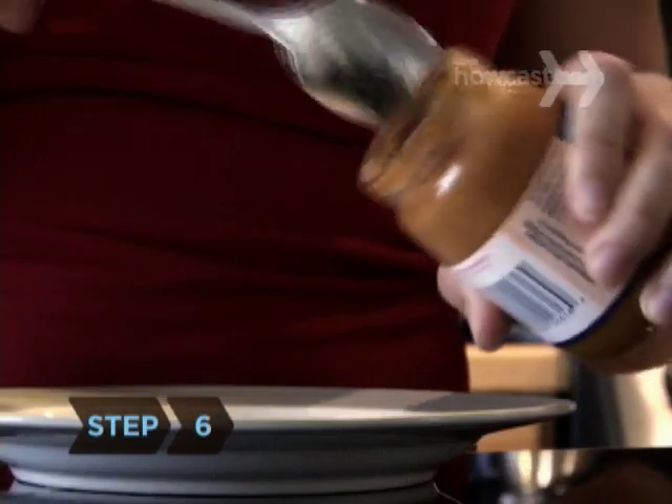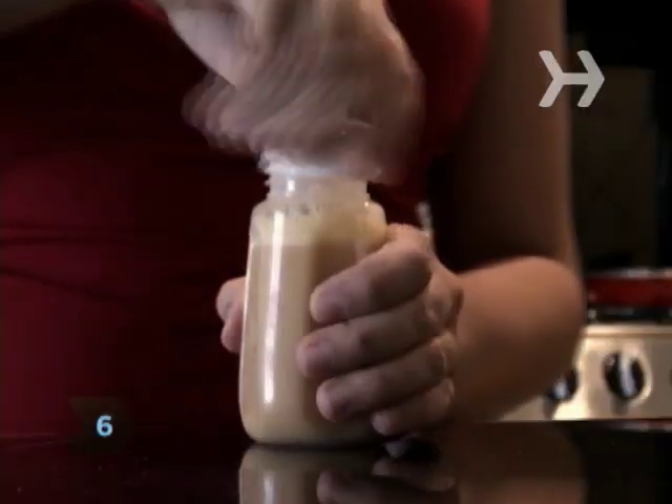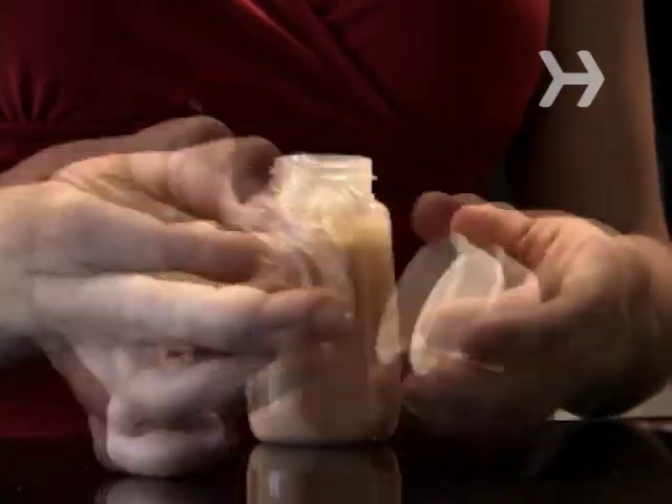Step 6. Heat baby food in a dish, not in the jar. When heating a bottle, remove the nipple to avoid trapping steam. After heating, shake the bottle to achieve a uniform temperature.